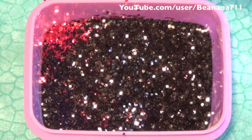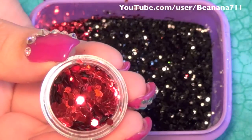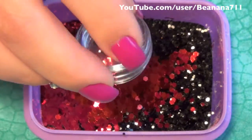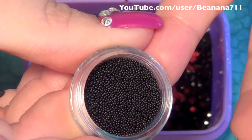I'm also going to be adding some of these larger metallic red glitter dots — about a half a teaspoon of those. Then adding half a teaspoon of these caviar beads, and these are in black.